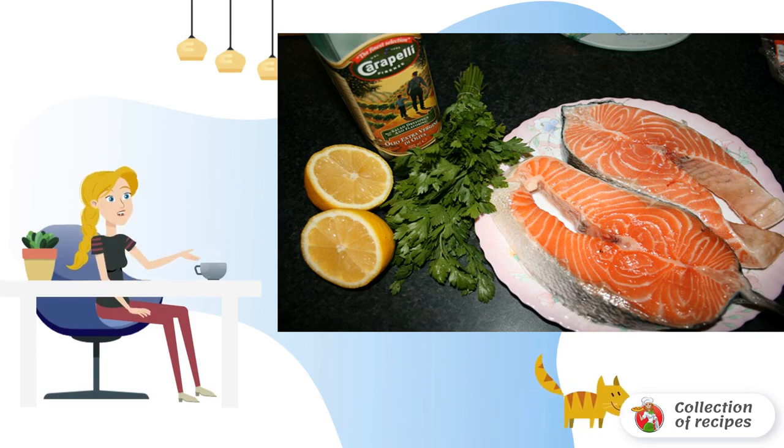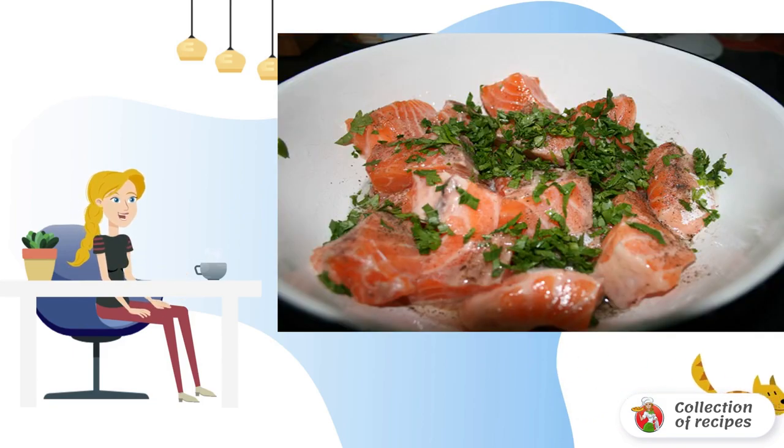The plus of this dish is also that it is not necessary to use even steaks. Wash the fish, dry with a paper towel, and cut into medium cubes. Add salt to taste and pepper. There is no need to use extra spices in order not to interrupt the taste of the fish itself.